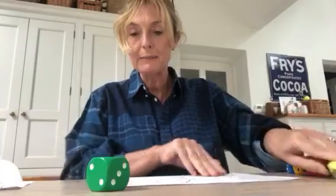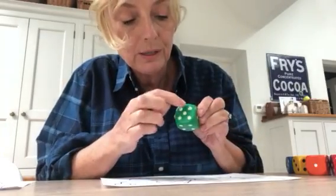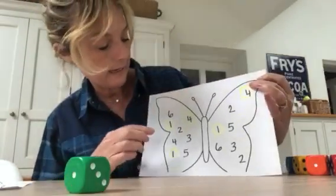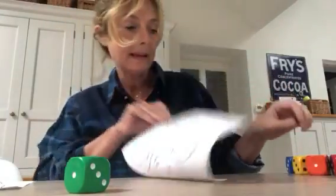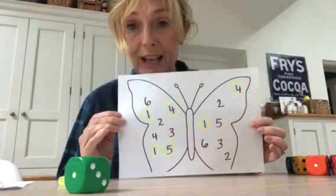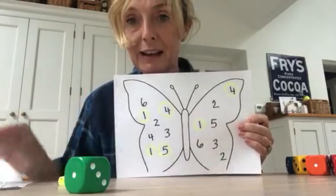I'll do it one more time — let's see how we get on. It's number five. One, two, three, four, five dots. Who can remember what the number five looks like? I think it's this one. I'm going to hit my pen and put a circle round number five. And when I've done all of them, I shout Butterfly Bingo, and start again with another colour.